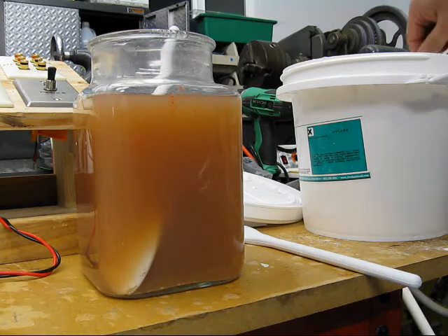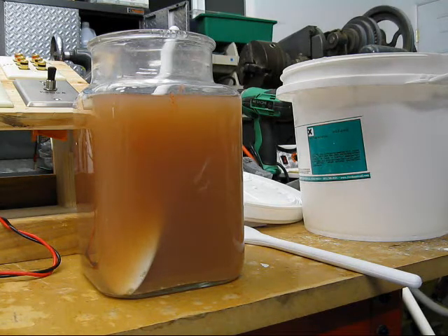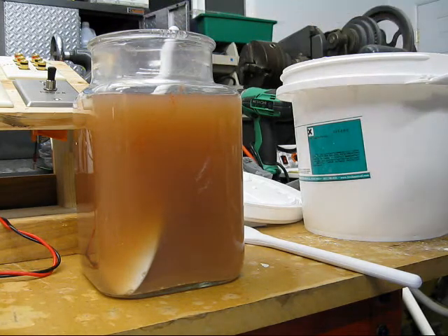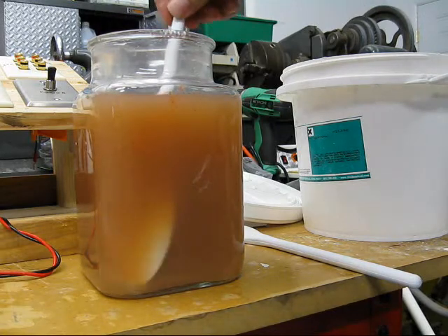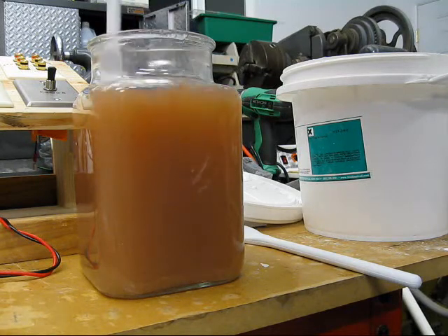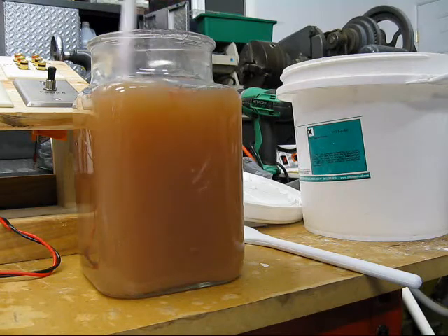Now we're going to try another half a teaspoon. At some point I'm expecting to see the gunk that's in suspension fall out of suspension. I know I've been saying that for about half an hour.